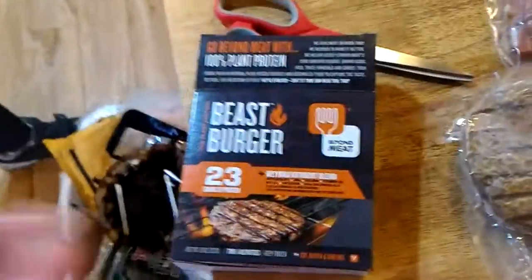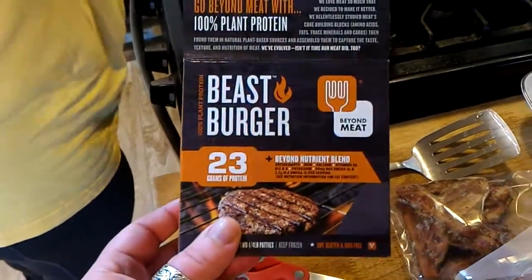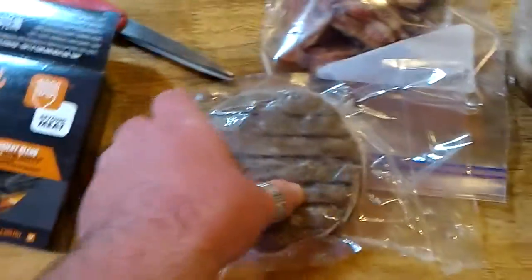Just after sharing that video on G Plus about the Beyond Meat, we decided to head down to our local co-op, and look what we found. So the burgers are out. They also had the ground beef and the chicken, but for now we decided to try two of these.